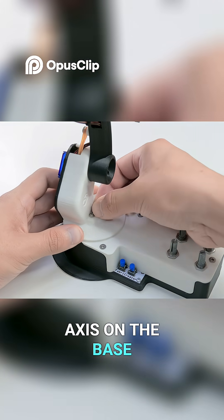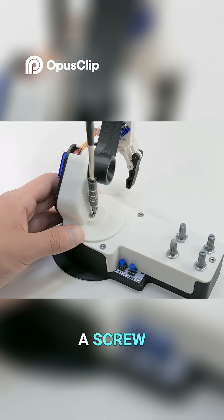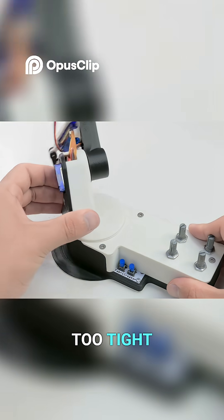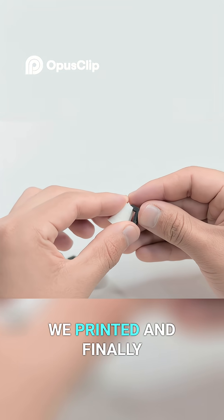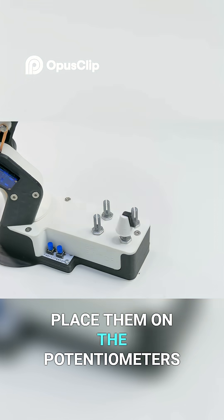Now we'll place the axis on the base and secure it with a screw, making sure it's not too tight. We'll stick the black indicators on each knob we printed and finally place them on the potentiometers.